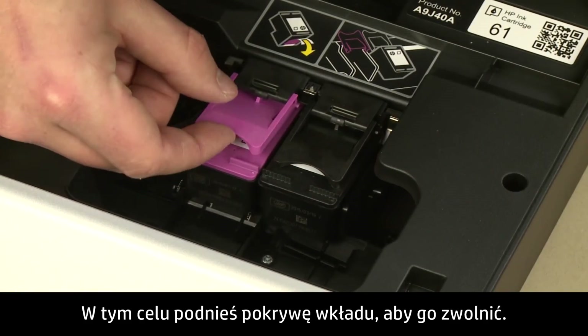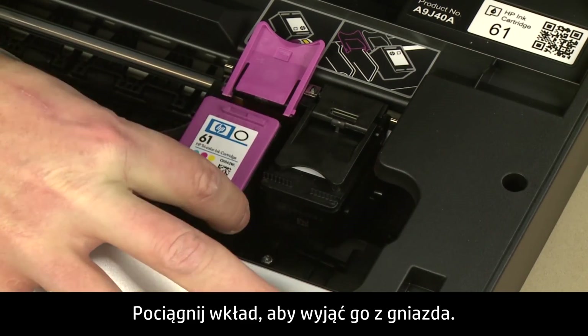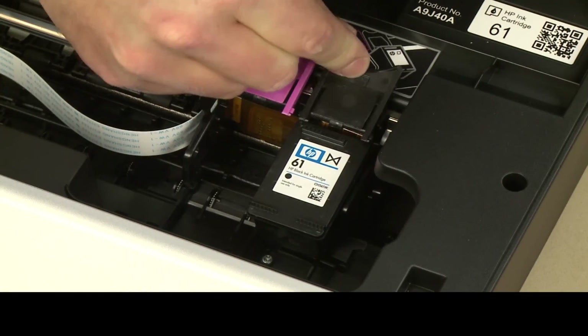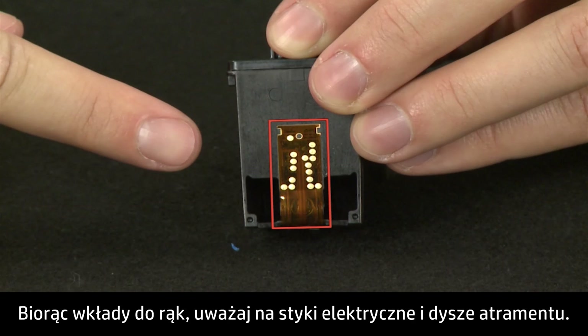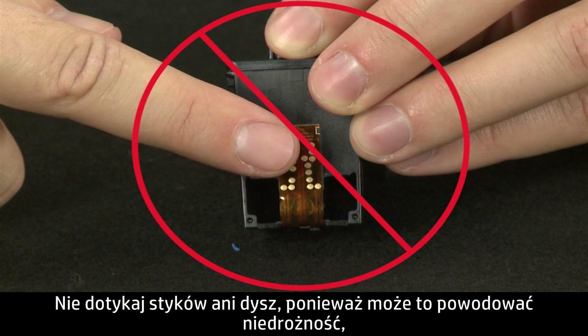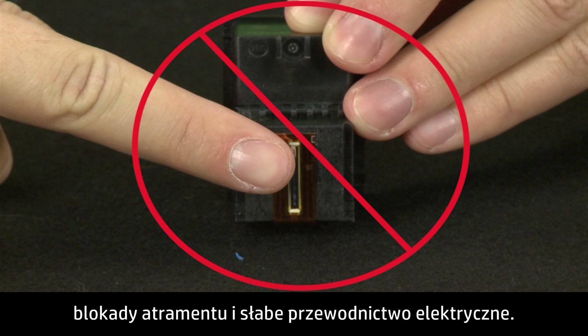To remove a cartridge, lift the cartridge cover to release it, then pull the cartridge out to remove it from the slot. Repeat for the other cartridge. When handling the cartridges, be aware of the electrical contacts and ink nozzles. Be careful not to touch the contacts or nozzles, because touching these can cause clogs, ink failures, and poor electrical connections.